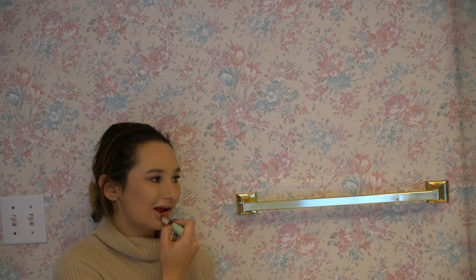I'm going to end with a lip. This is the Clinique lipstick in Tender Heart — it's very cute and simple. I wear this when I just need a lipstick to wear.